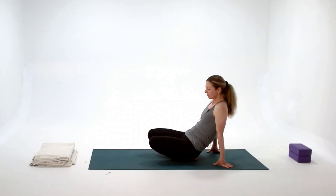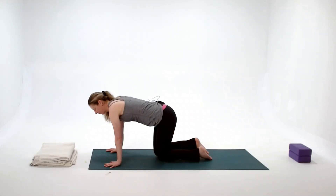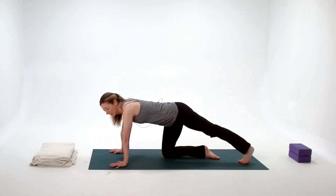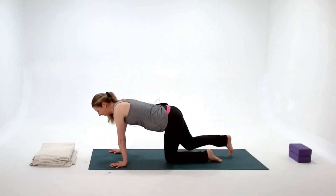To come out we reverse course, then come up to hands and knees and send one leg back with the toes tucked under — just a little counter stretch — and then the other side.